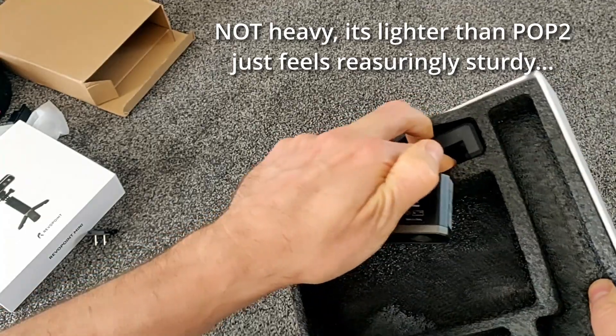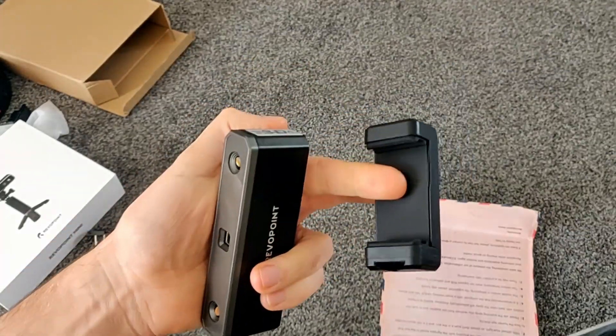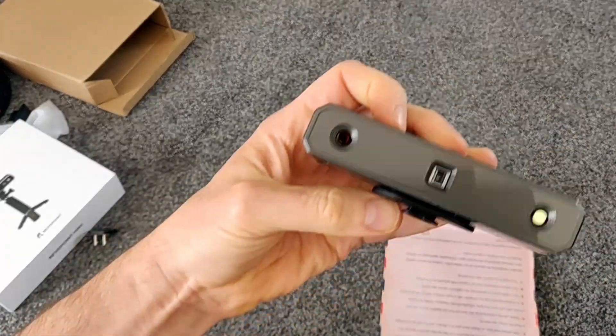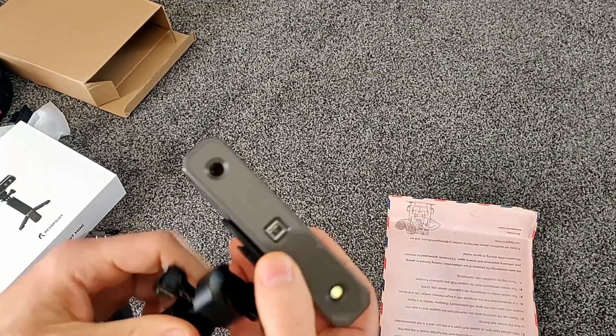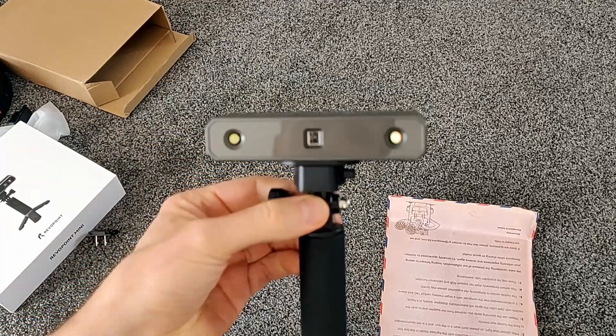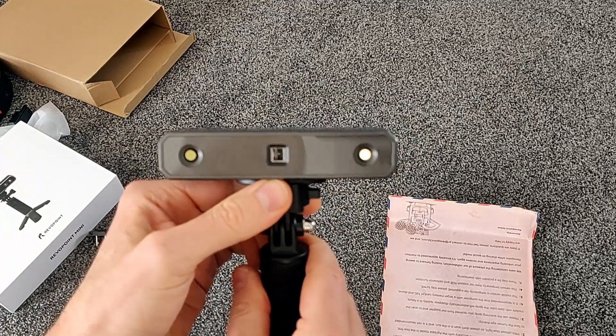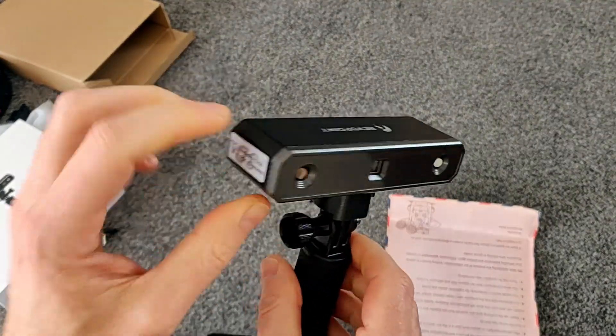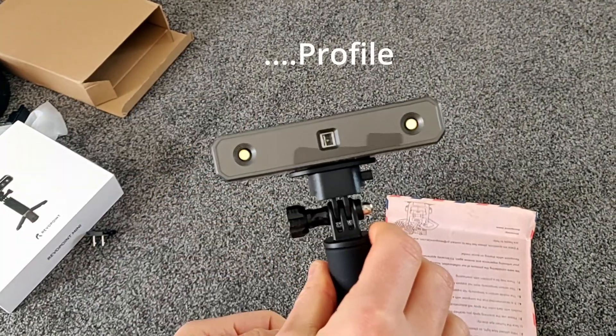That's heavy — I didn't expect it to be that heavy. Let's take it out. Another phone holder — these are really good. There you go, there's the Pop Mini. Let's put that on the tripod and show you back-to-back. It's nice and sturdy — it does look really nicely made actually. It's got a little hexagonal sort of thing.